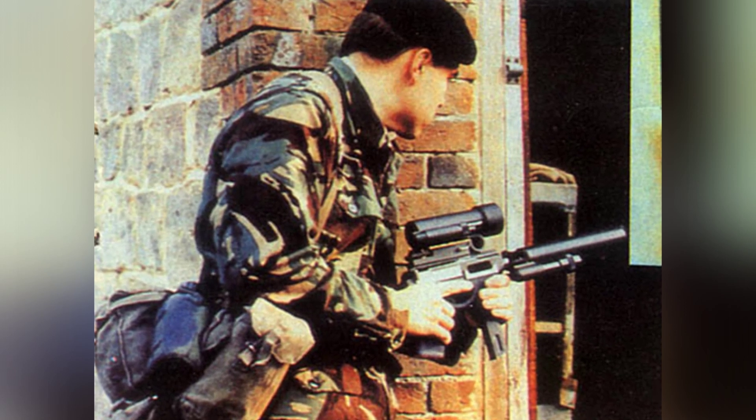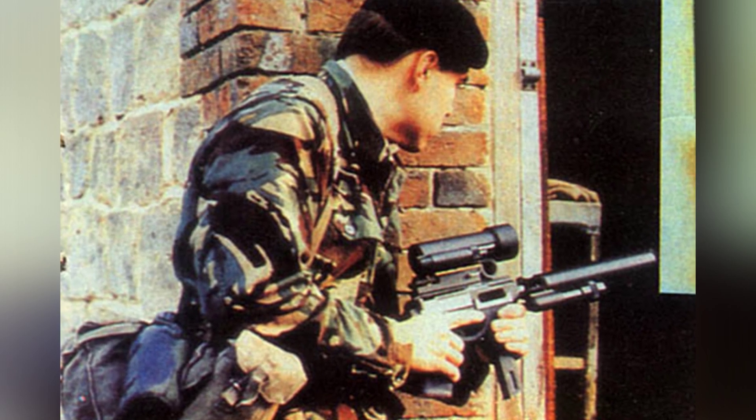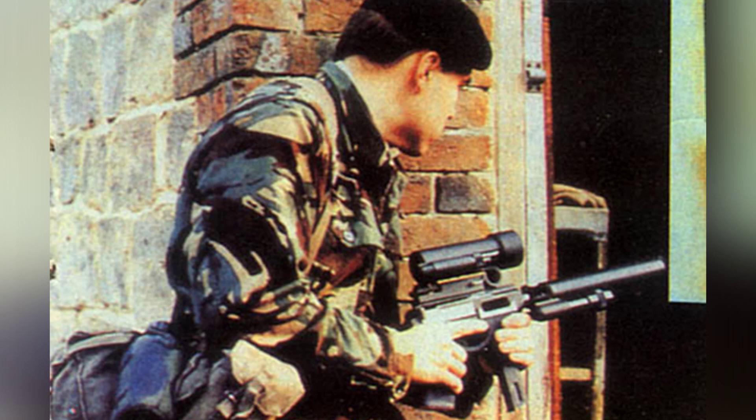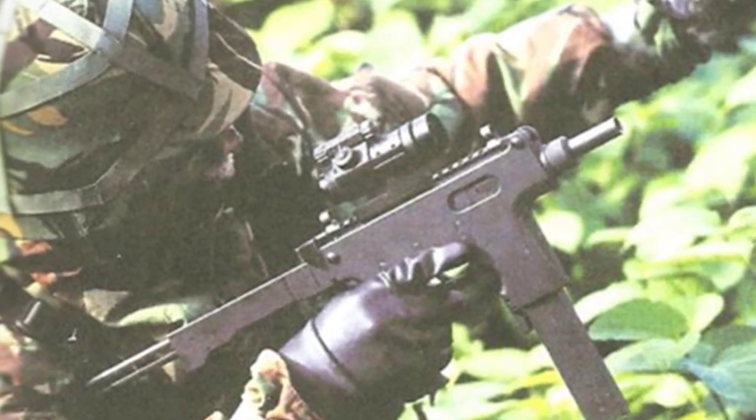The Bushman submachine gun underwent several years of development in the 1990s. It was resold once during this period and was finally marketed to special forces, police, and other units in 1999. However, due to the lack of formal orders and the bankruptcy of the company, the Bushman submachine gun was completely abandoned.